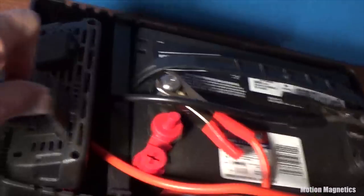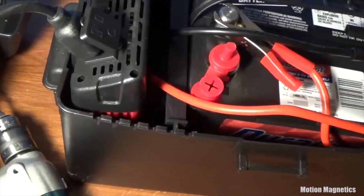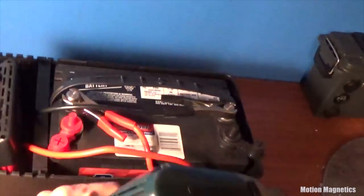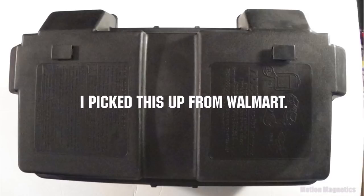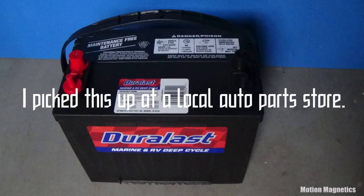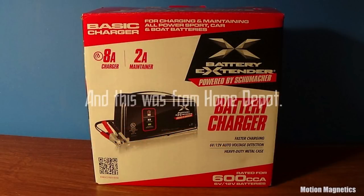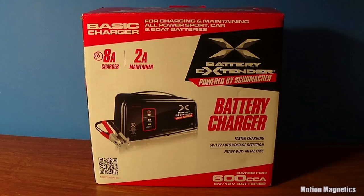I could throw something together for around that price and use it over and over at every convention I attended. So I went with a simple, quick approach — picked up three things I needed and threw it together in less than a minute. I picked up a battery box from Walmart, a 12-volt 750-watt inverter from Harbor Freight, and a deep cycle marine and RV battery at a local auto parts store. You could probably pick up all three at most Walmarts or Home Depots.